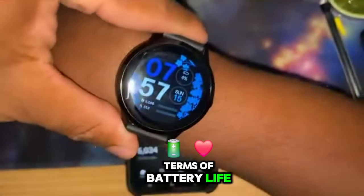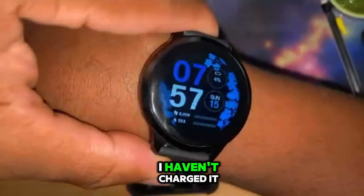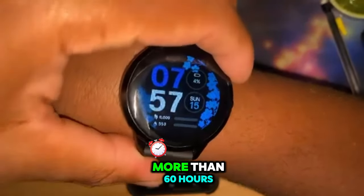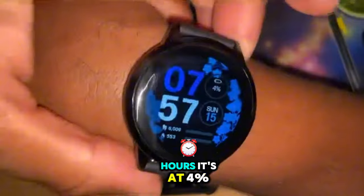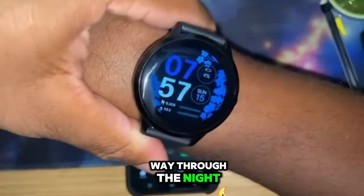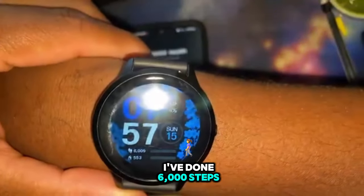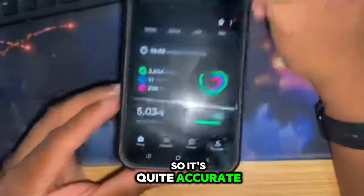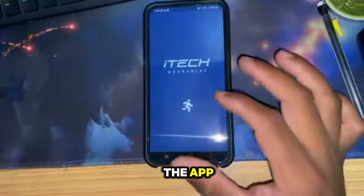In terms of battery life, this thing is pretty darn good. I haven't charged it since 2am on Friday the 13th - it's been going for more than 60 hours, two and a half days. In total I say that's 66 hours. It's at 4% and I honestly think it will last until tonight. You can see here it says I've done 6,000 steps. My phone says 5,000 but I did put my phone down during the day, so it's quite accurate with steps.